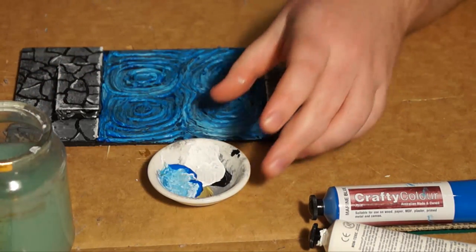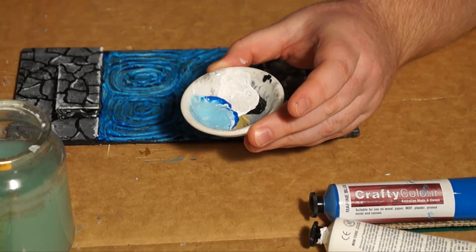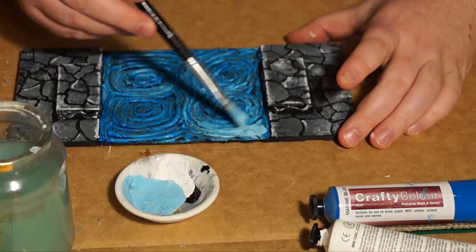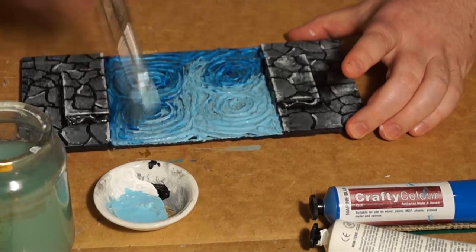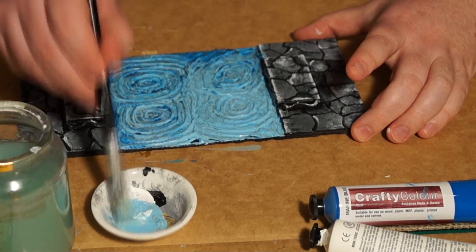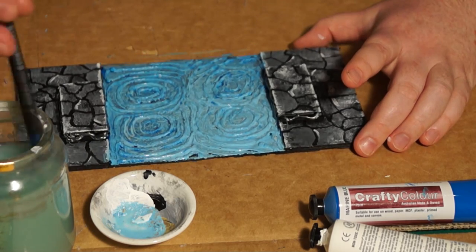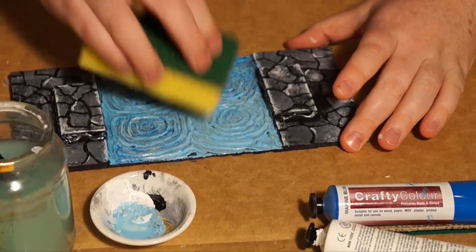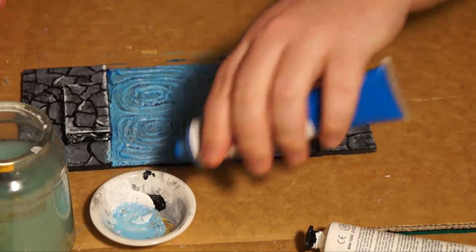I've let it dry and now I'm going to water down the same blue we had and begin to apply the watered-down, light cyan sort of color to the tile — remember, this was allowed to dry first. Again, Boots of Speed to speed it up. You can see now we're not able to see too much of that undercoat underneath the tile anymore. We're just building up layers and layers. I'll then use a sponge to sponge off the excess water and continue on with the next step.